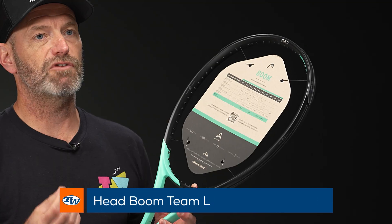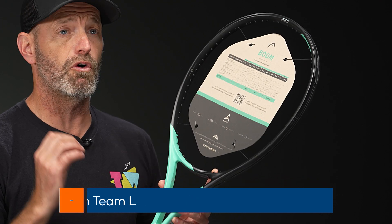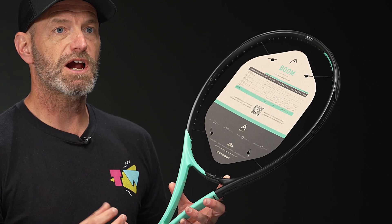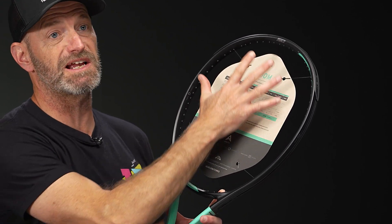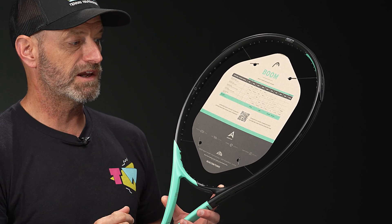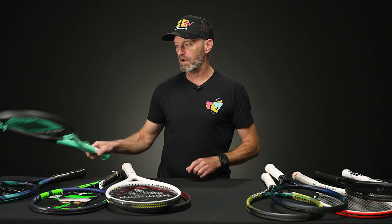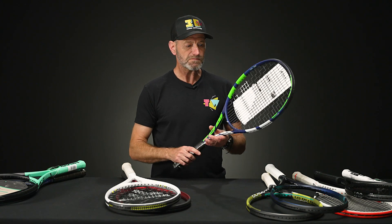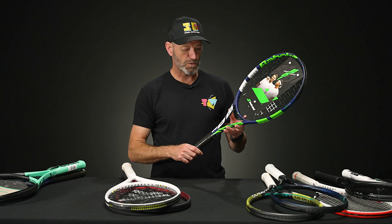Next up from Head, I've got the Boom Team L. Head really nailed it with the Boom series — great playing rackets. There are several in this series and they're all really sweet, very comfortable with a good plush feel. It's flared up at the tip so the sweet spot extends nicely, giving you a very forgiving hit. It's super easy to come around the body, so you can inject some pace and spin at will. These first-segment rackets are great if you take a more compact swing or want to build head speed.